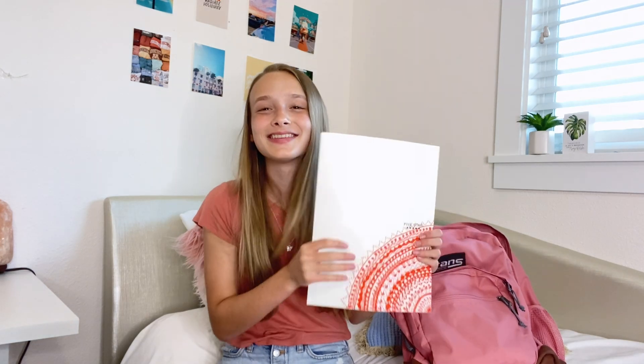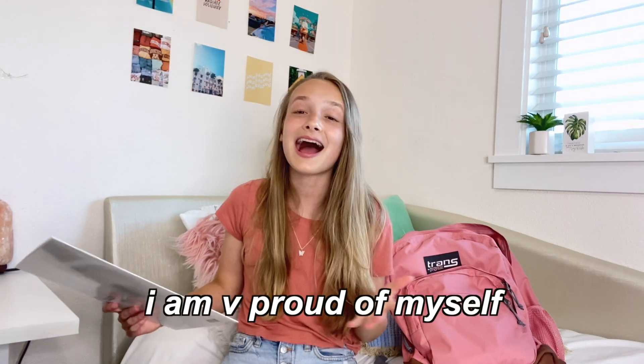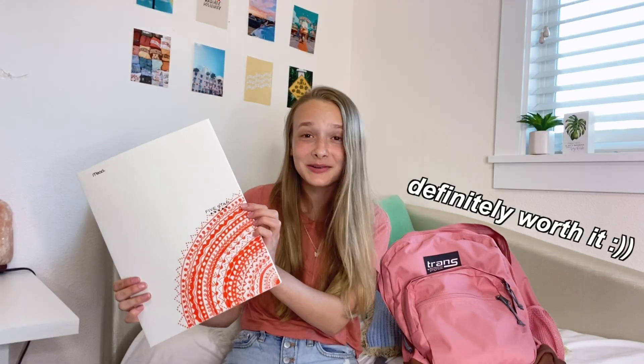Going along with the whole white background thing, the next thing we have is this white folder, but I decided to do something cool with it. I took an orange Sharpie and just drew a bunch of cool designs on it. I am very proud of myself — I'm not afraid to say it. Although it did take me like the whole movie of Emperor's New Groove to actually finish it. I think it was worth it.